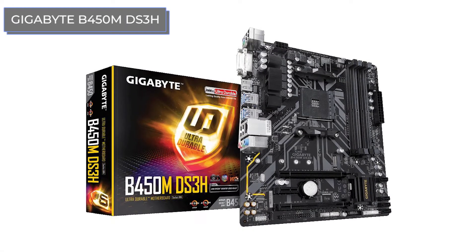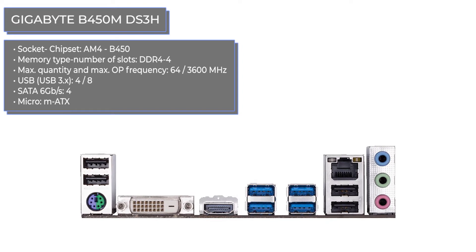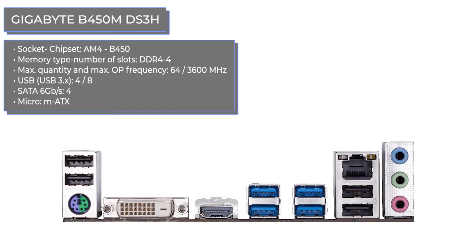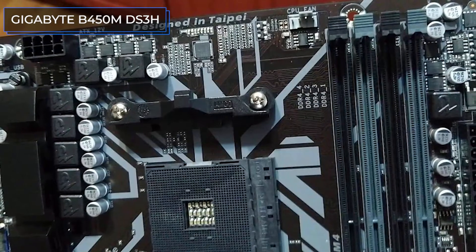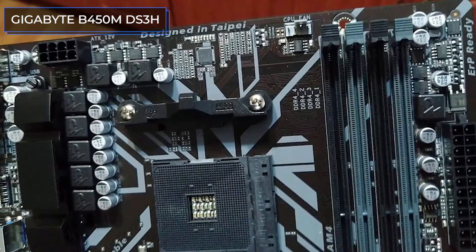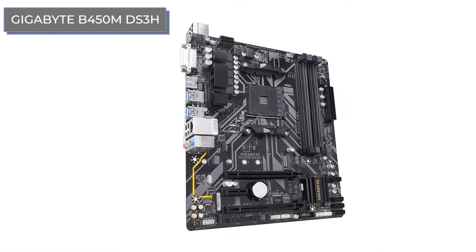This is an inexpensive motherboard from Gigabyte with the B450 chipset for processors with an AM4 socket. The differences are immediately noticeable: there are already four dual-channel DDR4 slots with RAM support up to 64GB. However, the maximum available frequency here is 3600MHz, but this is quite enough for many users. There are four USB 3.1 ports on the rear panel and four more USB 2.0 ports, as well as a combined PS/2 port.